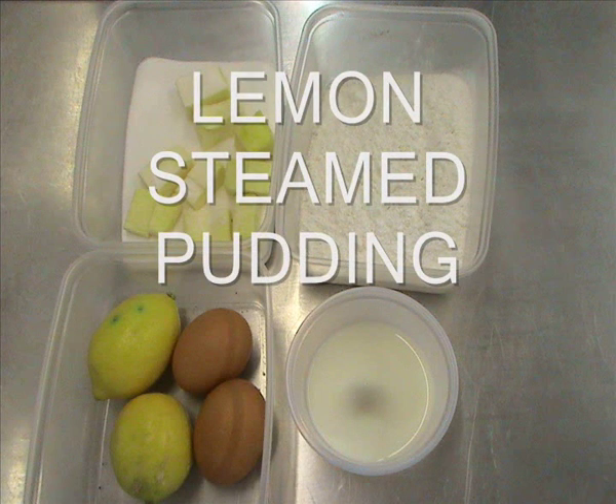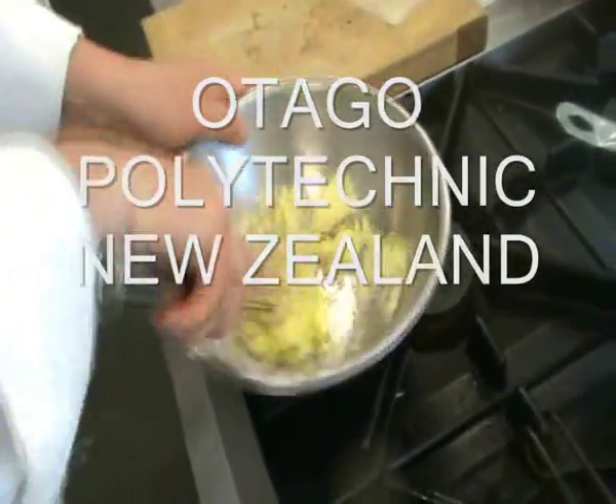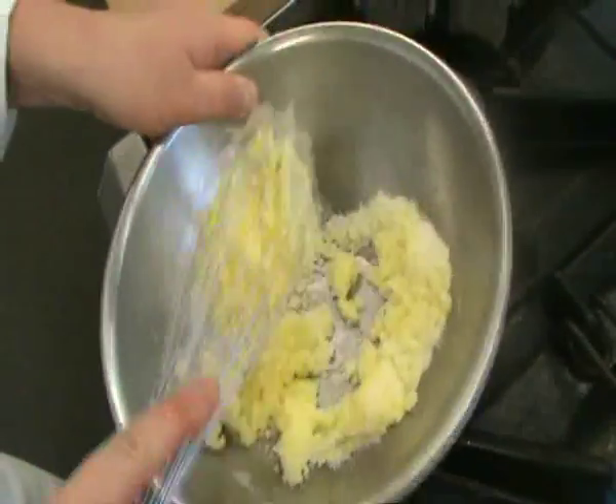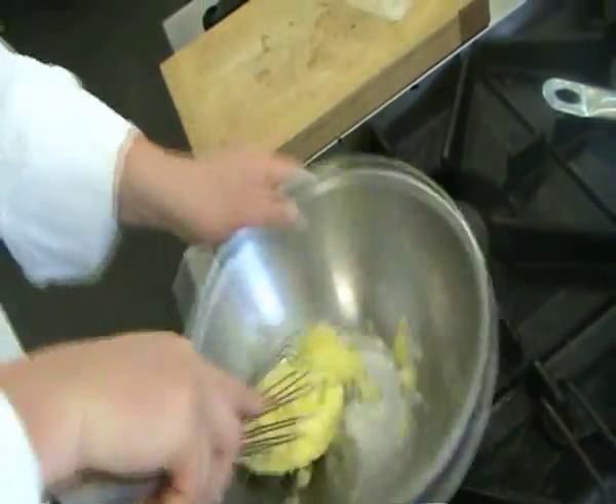Here's a clip on how to make a lemon steamed pudding. Steamed puddings are quite a nice sort of winter dessert. The process is the same no matter what flavour you do — you're just really changing what you put into it to change the flavour.